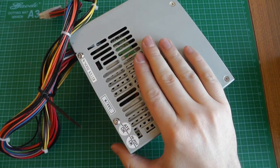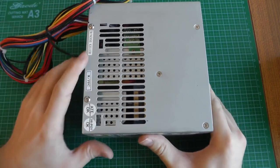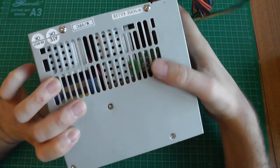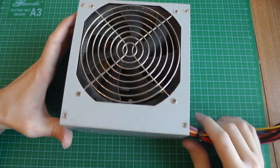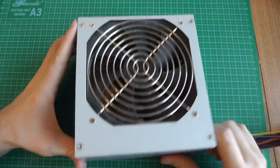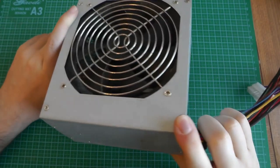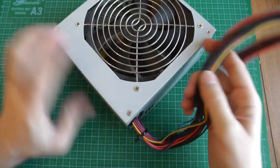This ATX power supply is actually a replacement — the original lasted about four years before dying. This replacement unit, despite labeling itself 'with noise killer,' is really loud. The original had a bigger fan, was lighter, and didn't use a main transformer, but it stopped working. So I had to replace it.